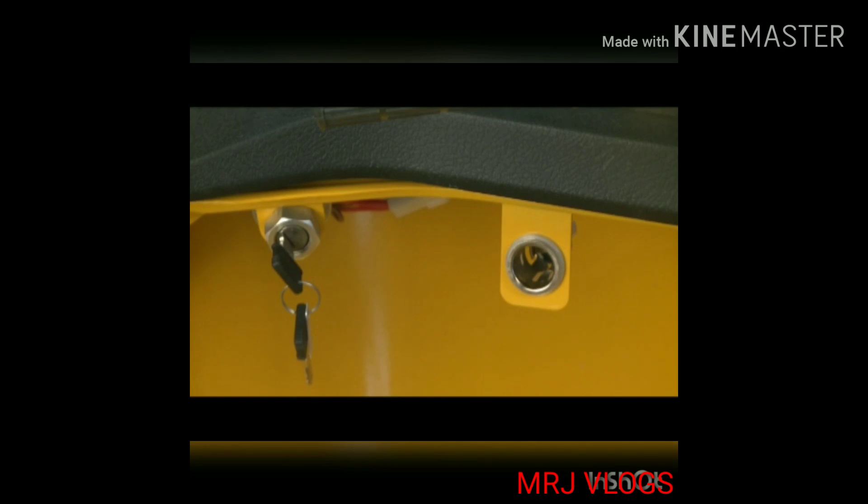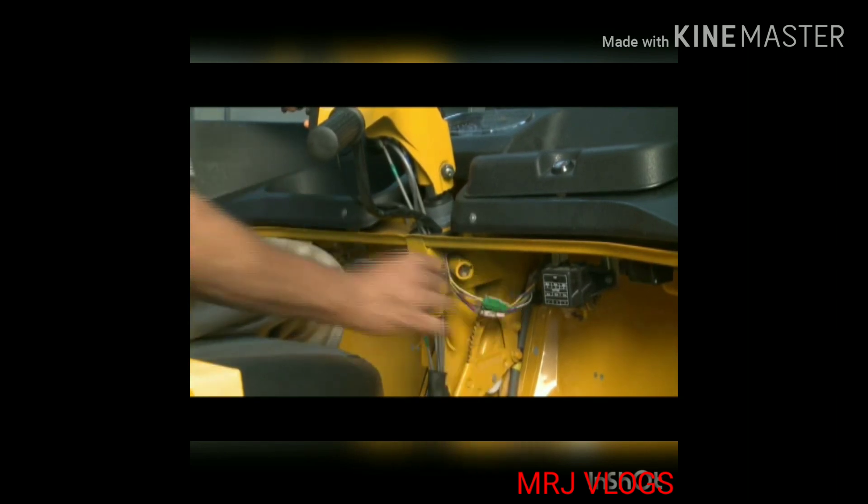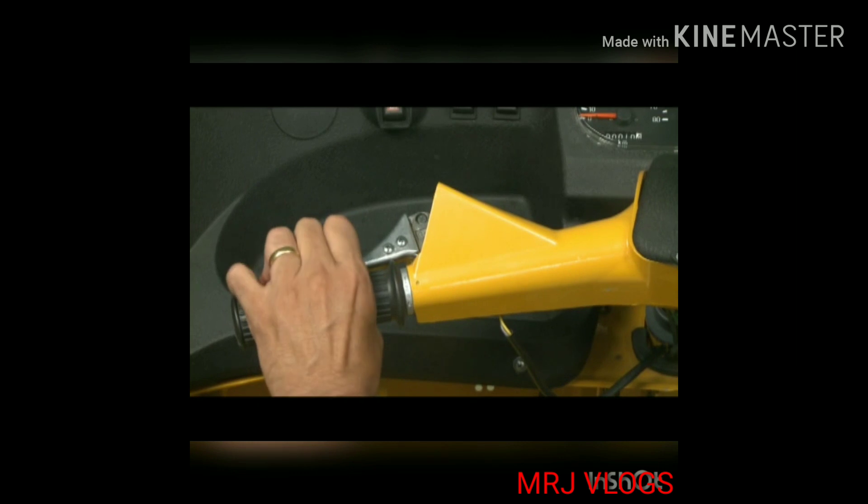Ignition key: the ignition switch is located to the left side of the handle bar. Turn the handle bar towards the left side and rotate the ignition key clockwise to lock the steering.